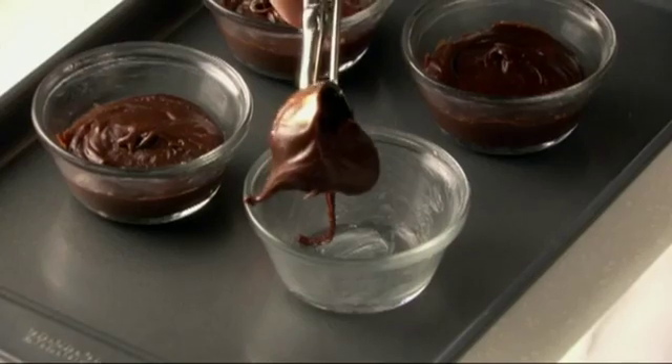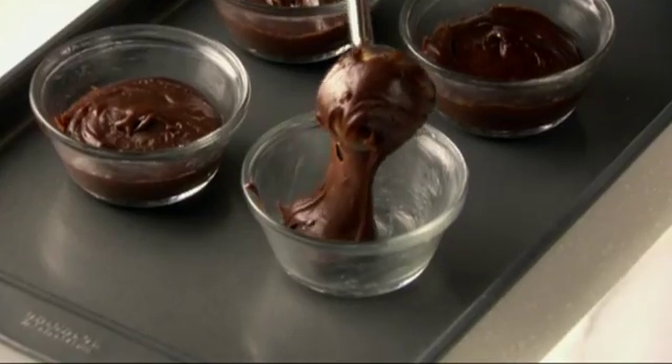Divide the batter among your custard cups, about a half cup each. I like using an ice cream scoop for the job — it helps fill the cups evenly.